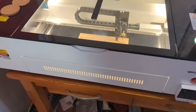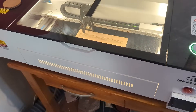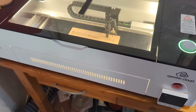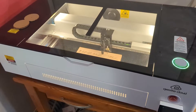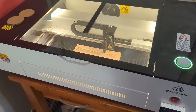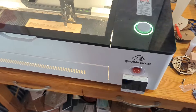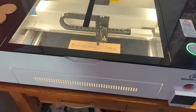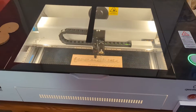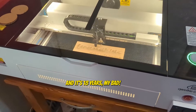Essentially this is a Glowforge knockoff, kind of — made by GWIC. They make it for several other brands and just rebrand it. There's the Ohmtech Polar, which is almost the exact same looking model. And I think Monport makes a little desktop like this that looks amazingly similar. So I think GWIC, who apparently has 20 plus years of industrial laser build quality and technology, makes it for all those guys too.